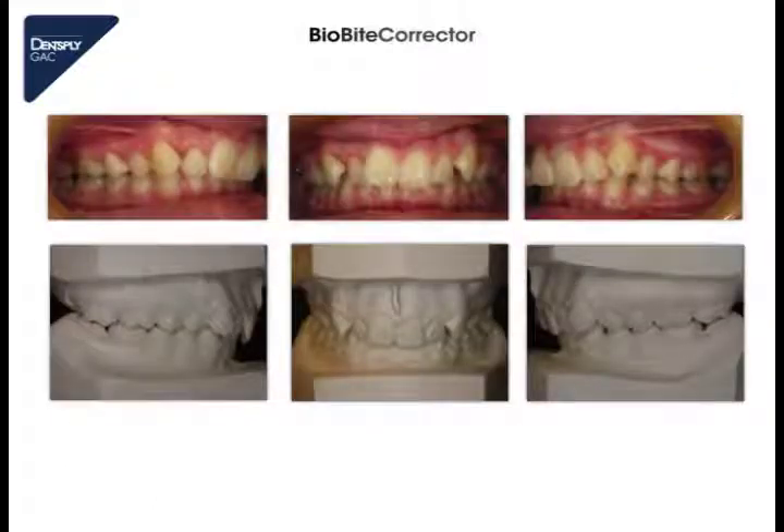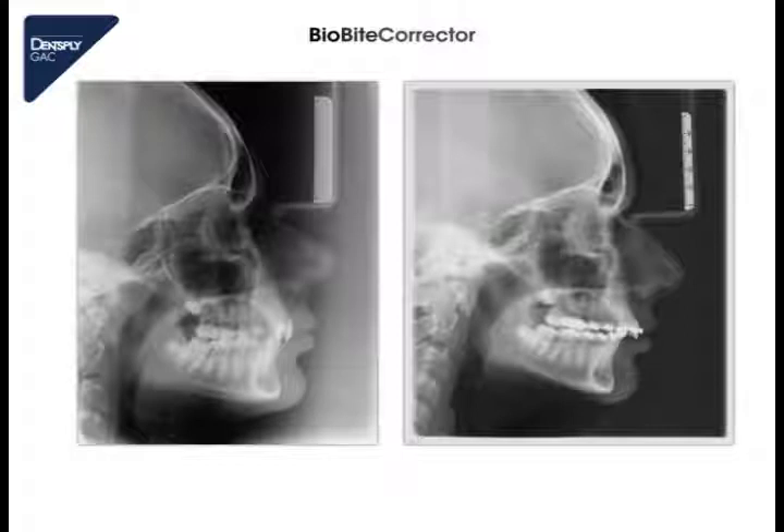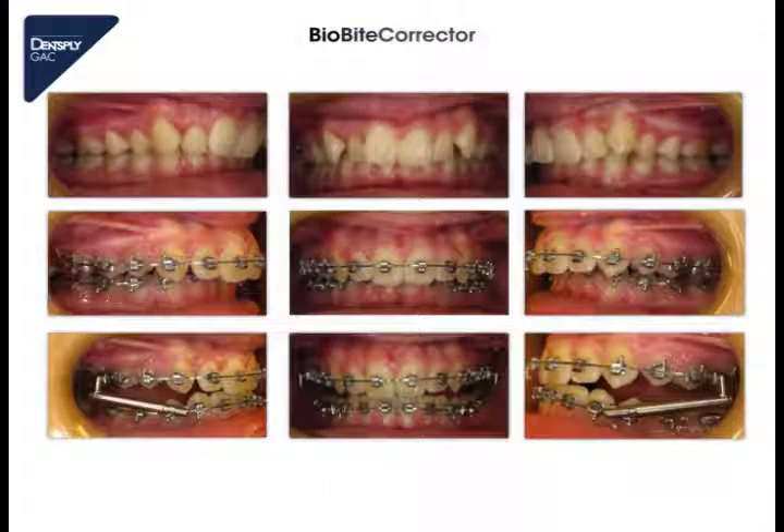Here we see another case — a patient with a full class 2 occlusion and a deep bite. These are the X-rays before starting the orthodontic treatment on the left, and here the situation after leveling and aligning the teeth without correction of the class 2 occlusion. We see that I aligned the teeth until a 17 by 25 stainless steel arch wire, so we decompensated the retro-inclined incisors, and we see now a bigger overjet. These are the intraoral photographs before treatment and after leveling and aligning the teeth.